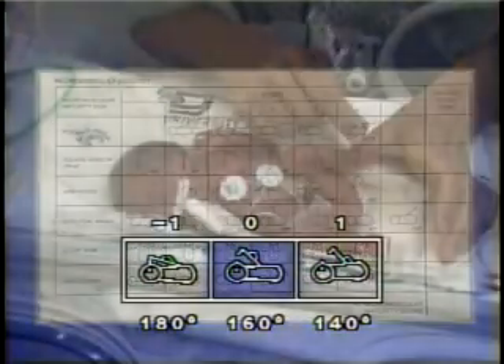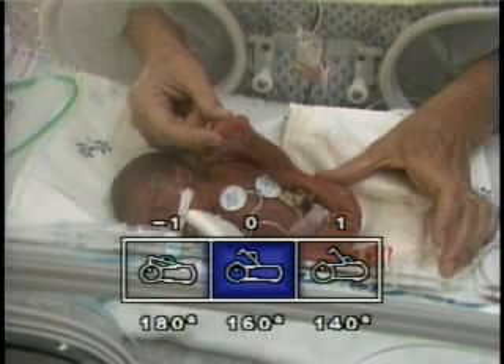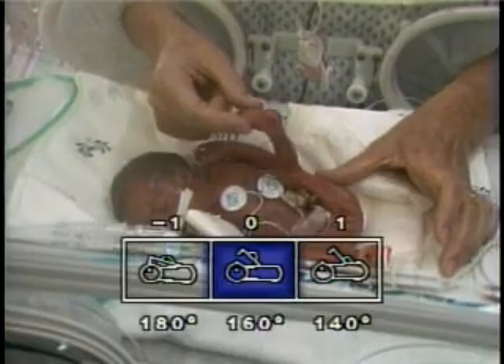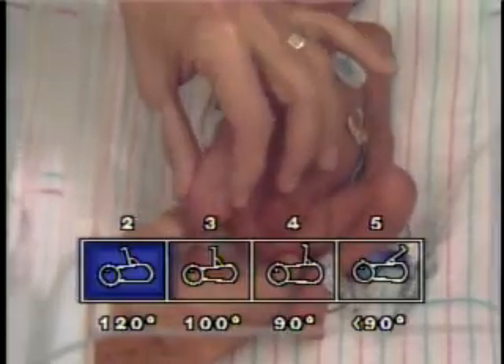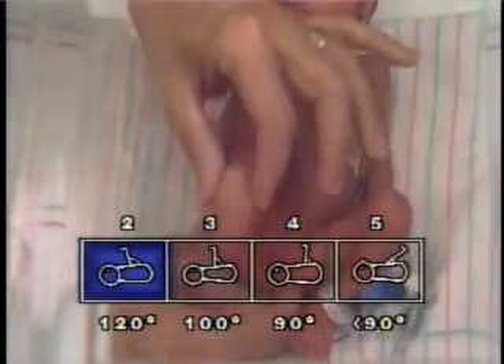The popliteal angle maneuver assesses maturation of passive flexor tone about the knee joint by testing for resistance to extension of the lower extremity. With the infant lying supine and with diaper removed, the thigh is placed on the infant's abdomen with the knee fully flexed.